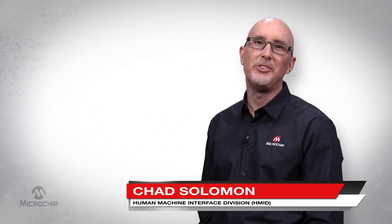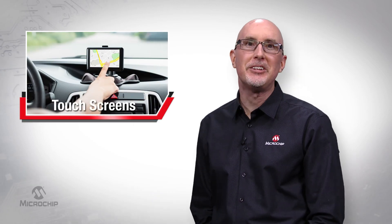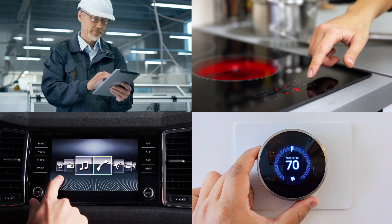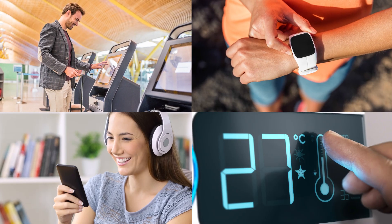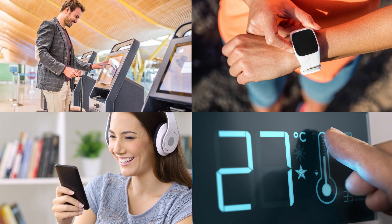Hi, I'm Chad Solomon from Microchip's HMID marketing department. These days, we're all surrounded by touchscreens. When we see a nice-looking display, we assume we can interact with it using touch, and we expect that our touch should be recognized reliably. As such, it's easy to take our touchscreens for granted.